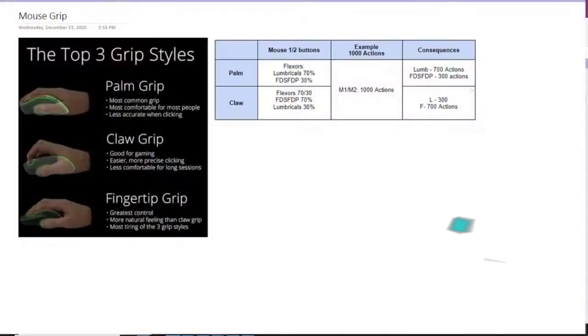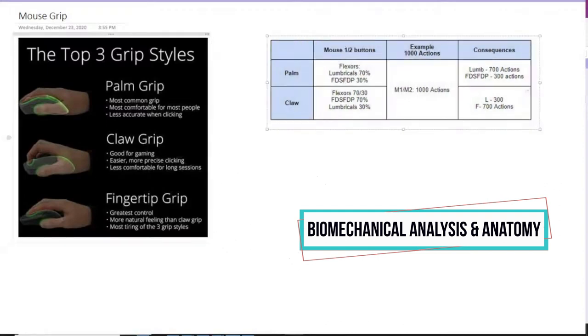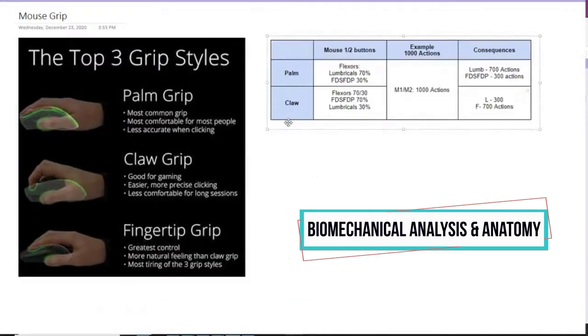Let's start with the mouse grip. You guys know and have seen this many times before. We have the palm, the claw, and the fingertip. In general, palm and claw are similar in that they have increased contact with the mouse, which means they have a certain amount of control. The main difference is that in the claw grip the fingers are elevated, whereas in the palm grip they're flattened. Fingertip is actually a lot more straining because there's less overall contact with the base of your palm on the mouse, which means you have to pick up the weight of the mouse with the muscles that control your fingertips.